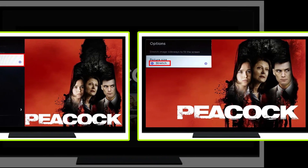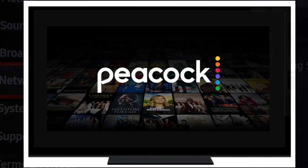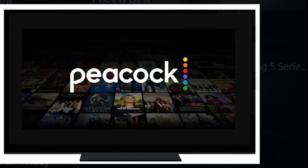Only by using this method, you can easily fix Peacock TV not being in full screen. Hope you like this video — if yes, please hit the like button and don't forget to subscribe to our YouTube channel. Thanks for watching this video.